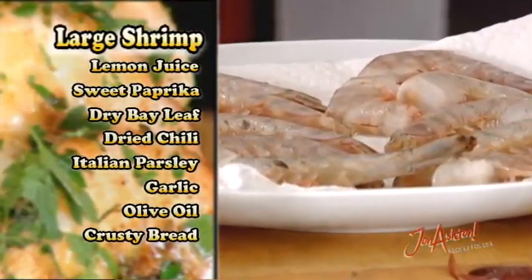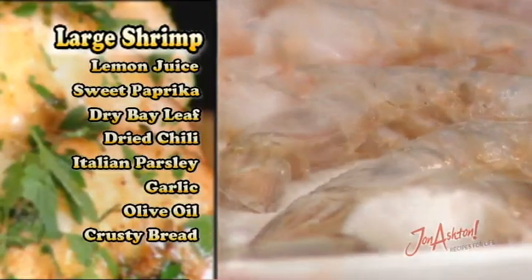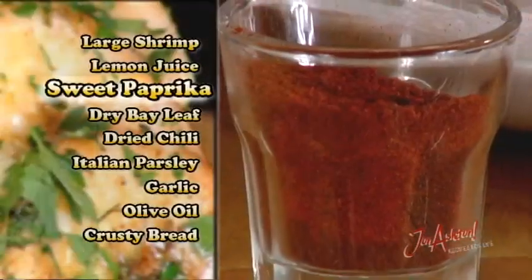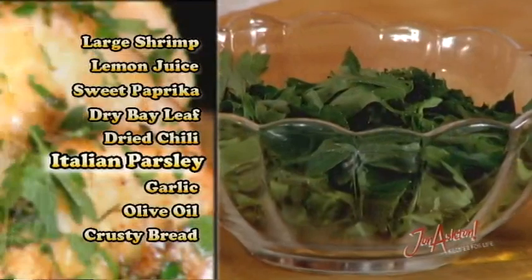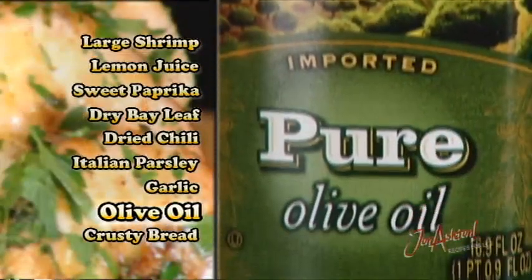This one is delicious. Let's take a look at the ingredients for this simple garlic shrimp. I have some large shrimp in the shells — this protects the muscle of the shrimp and infuses the oil with that lovely shellfish flavor. Some fresh lemon, because when we're cooking with shellfish we want lots of lemon juice. Sweet paprika for a lovely flavor, a dried bay leaf for a beautiful earthy flavor, dried chilies for a little bit of heat and spice, freshly chopped Italian parsley, some garlic, and of course a Mediterranean olive oil.